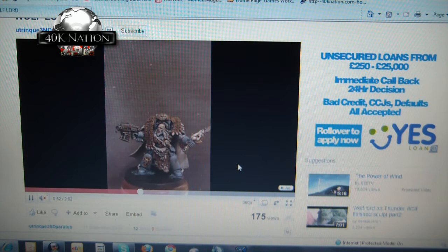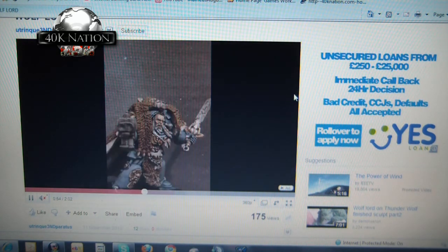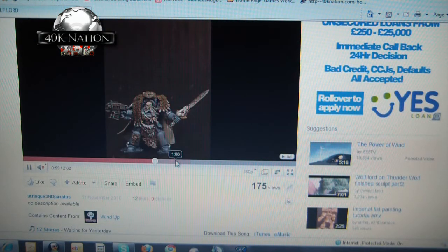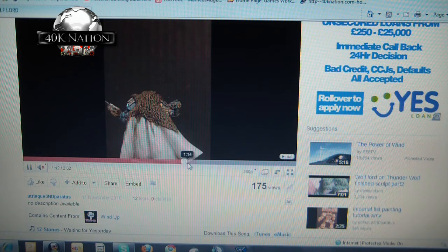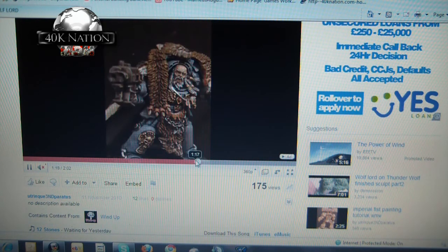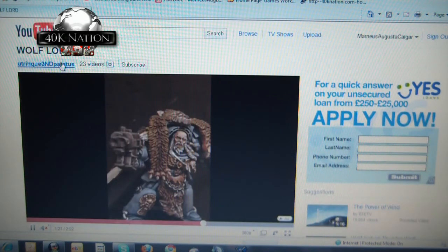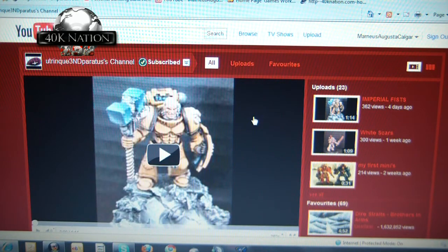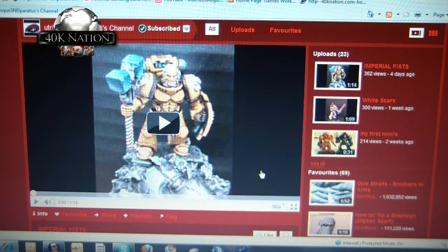Don't forget to subscribe — you're missing so much with this guy. He uploads semi-regularly and when his videos go up they're 100% worth watching, you won't be disappointed. Check out all his videos, comment and rate, and don't forget he does commissions — PM him if there's anything you require. Excellent converter, excellent painter. Cheers, Lee.